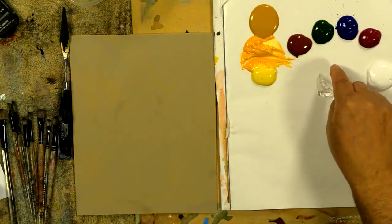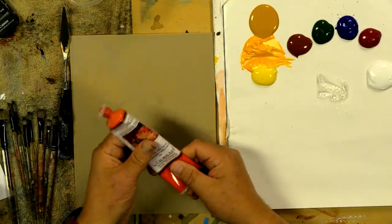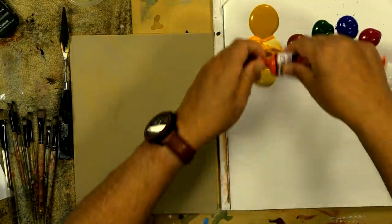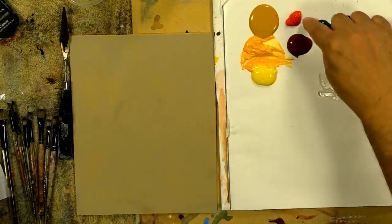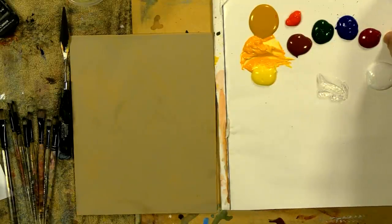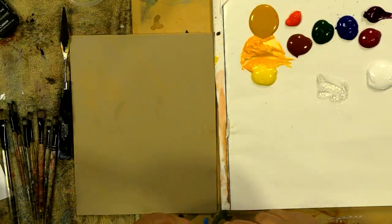The one red I don't have out yet is my Naphthol Red Light — I'm almost out of it. We'll get a little bit out of the tube. We've got Naphthol Red Light, Burnt Sienna, Pine Green, Phthalo Blue, Quinacridone Violet, and I have my Red Violet also — that's almost out too. So I'll put a little bit of that out there.